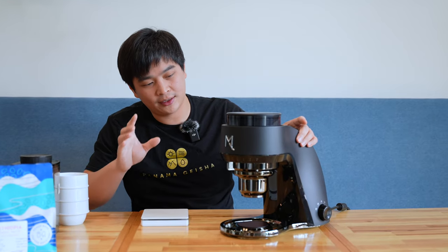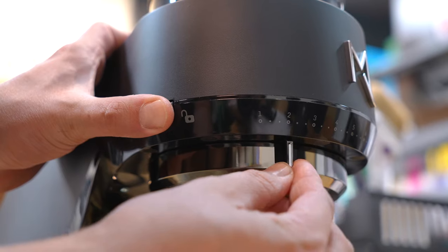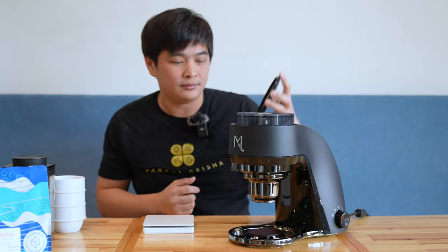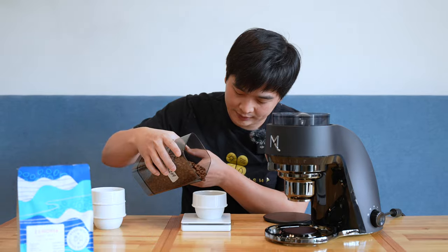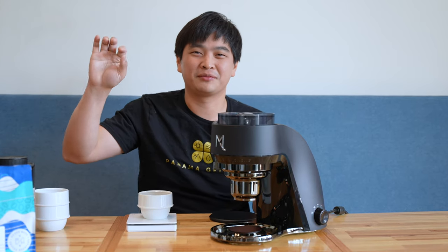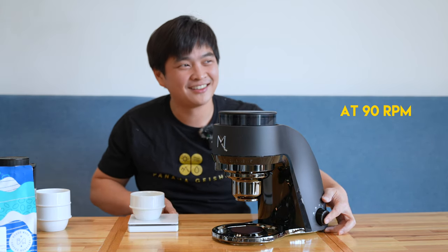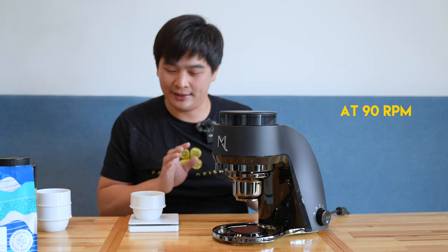The grinder is also usable for pour-overs, where you'd be on the coarser side around seven or eight. Today we're grinding Ethiopia natural, which is currently our Haluwato — just lovely. 20 grams, perfect. Let's turn this on at the slowest speed. The grind size is right at two — hopefully this is the right grind size for espresso, but we'll test that later. Coffee in first, then press start. This is the lower speed and you can hear the noise is not too bad. Done — it auto-stopped at around 27 seconds, but it actually finished grinding at around 22 seconds.